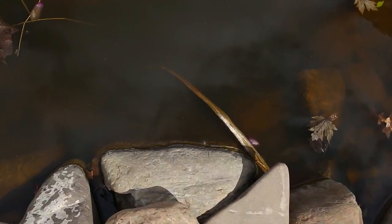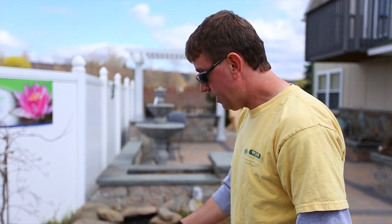As you can see here, it's quite murky. It's been sitting all winter long. We do have a few fish in here.